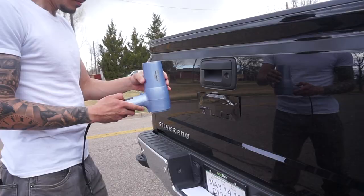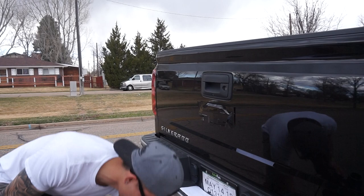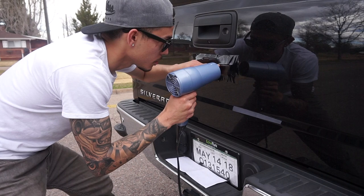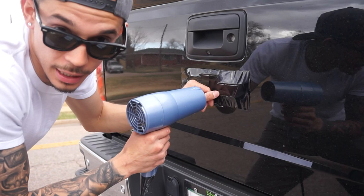Next you grab your hairdryer and go ahead — we're just gonna work at it slowly. What this does is just shrink it down to the actual emblem so you don't have any air bubbles.